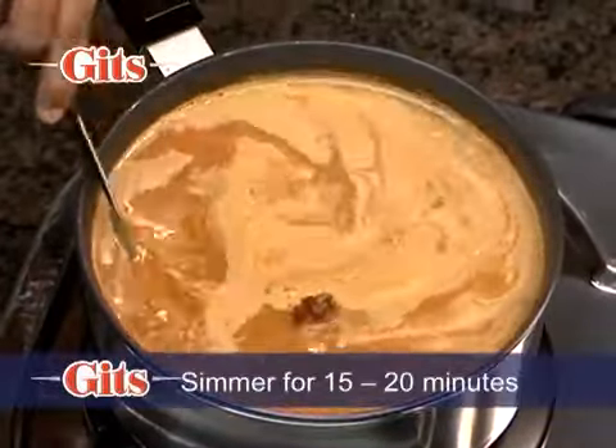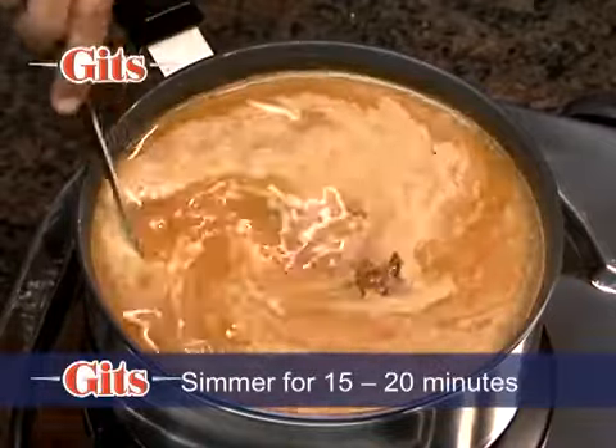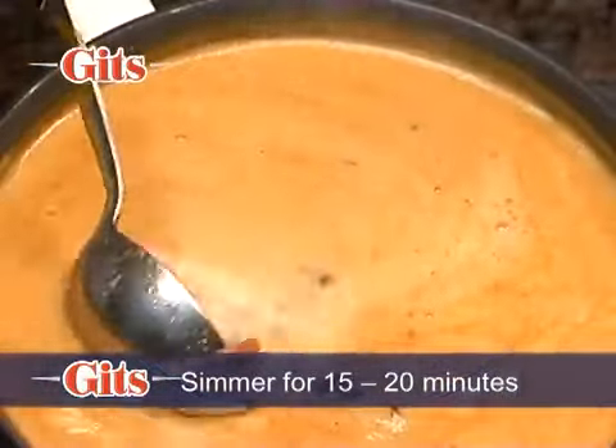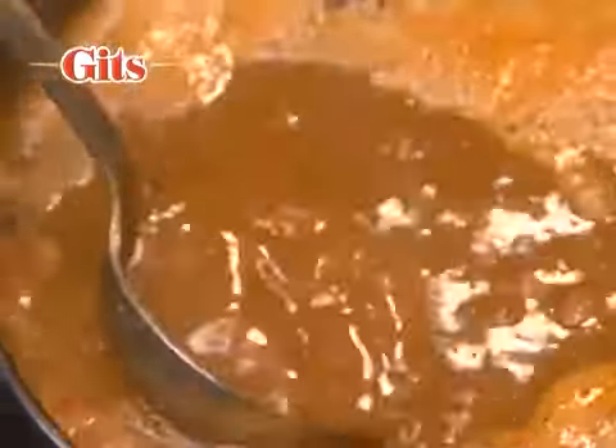Now simmer on medium flame for 15 to 20 minutes till it is of the desired consistency. If you like it thick, then cook it more.